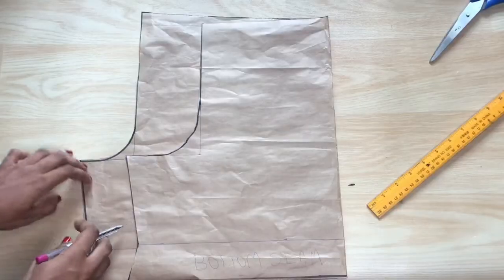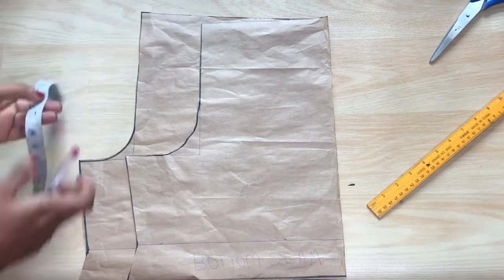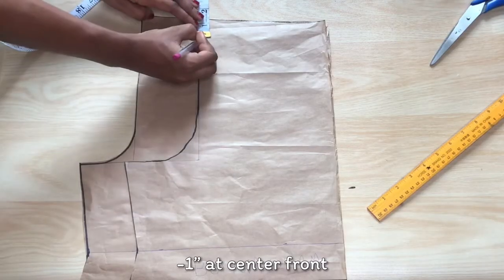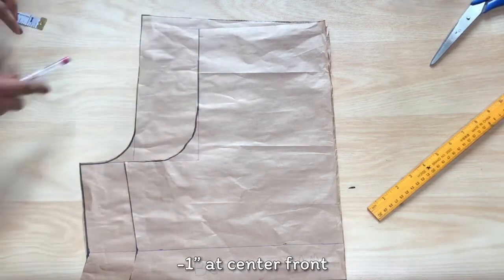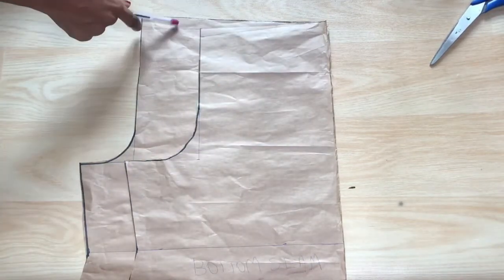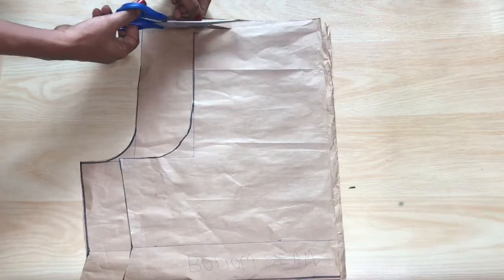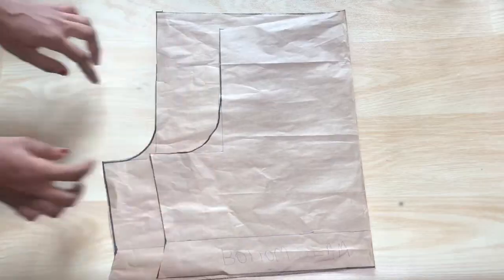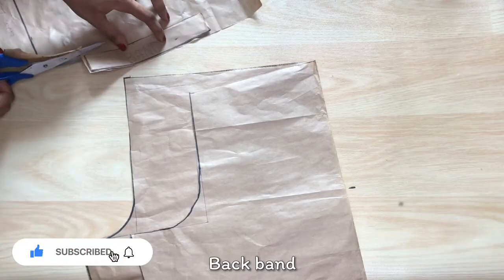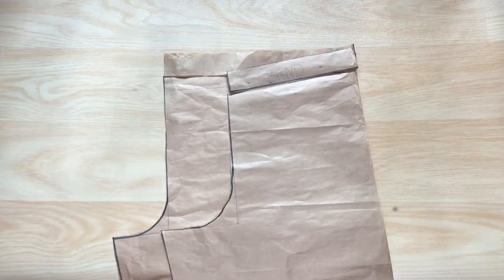Quick rundown of all the extensions on the back piece: at the lap, extended by 2.5 inches; at the waist by 3.5 inches; and up by one inch at center back. Now I'm going back to the front piece — I'm going to go down by half an inch at the center front. Then I'll cut the band of the back piece, which will be the same width as the front piece but the length of the back piece.